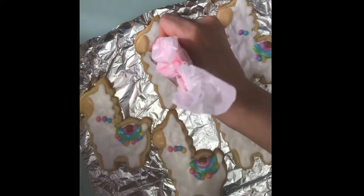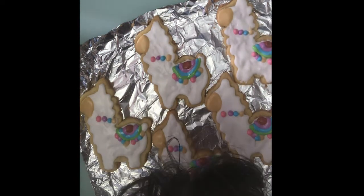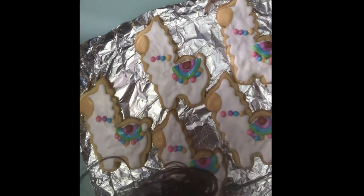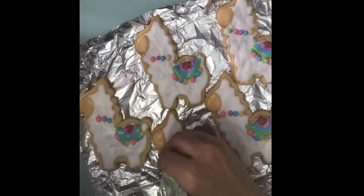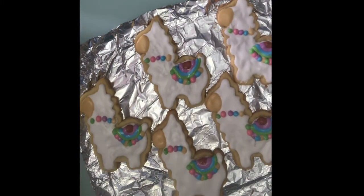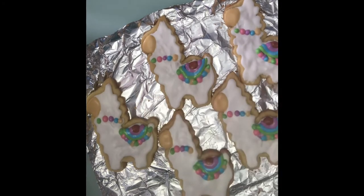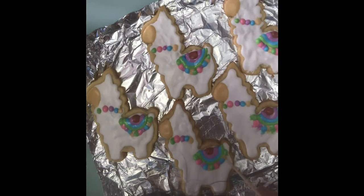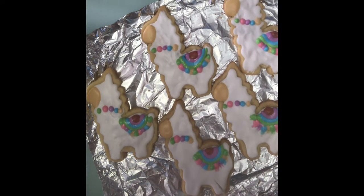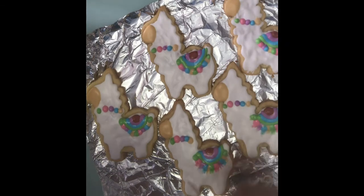People kept saying I should make videos showing how I do this. I didn't know how to make or edit videos, but I've been making them because they said if I showed them the videos they would try it — so you had better be watching! Now I just take a toothpick and scratch those dots I made on the bottom to give them a tassel look.